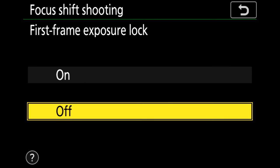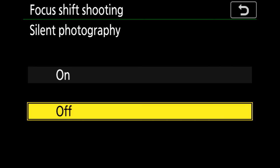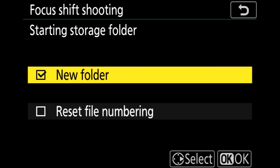I'm going to set first frame exposure lock to on. I'm going to set silent photography to on, and I'm going to put all of the images from this focus stack into a new folder.